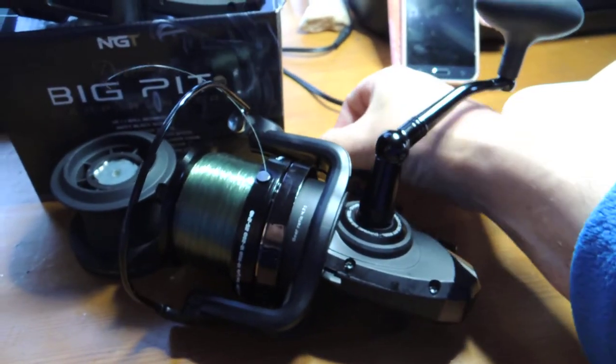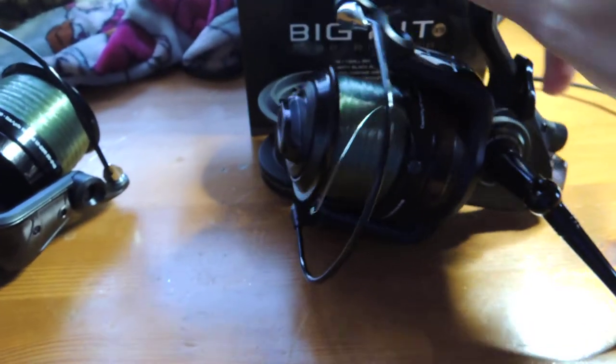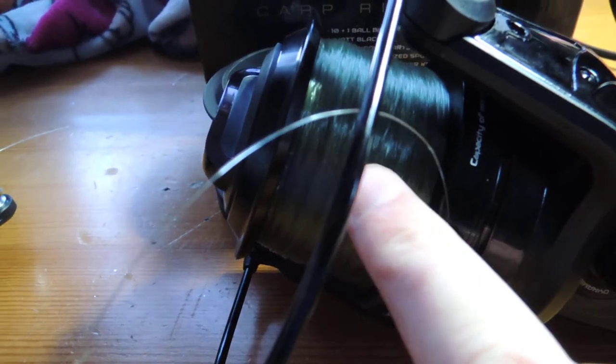They are weighty old things. Better than expected — cut the cheapy little gripe. See the line lay on that one as well.